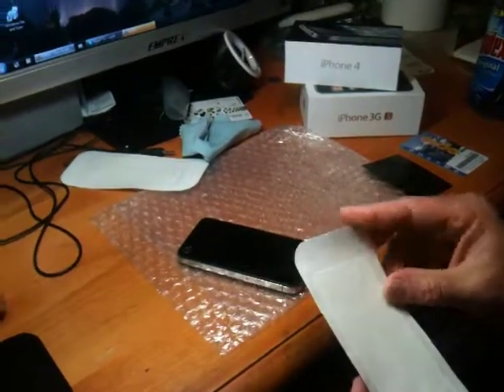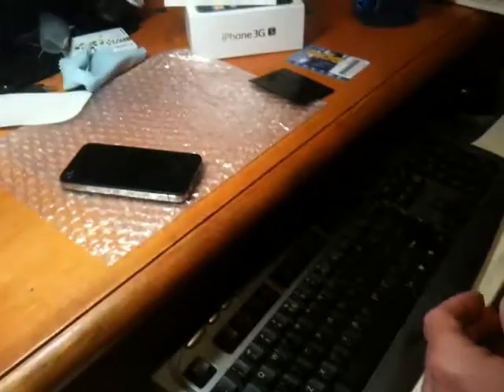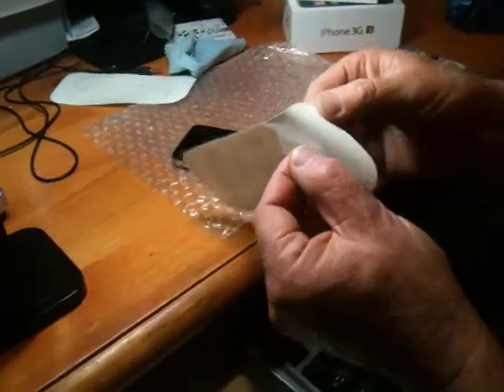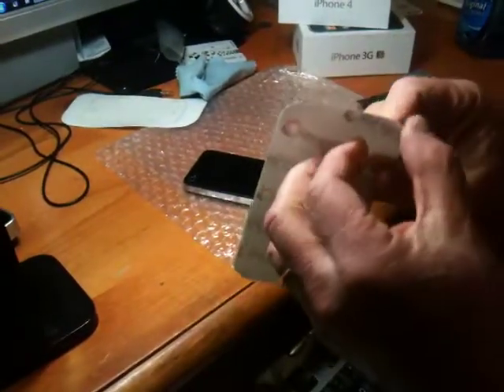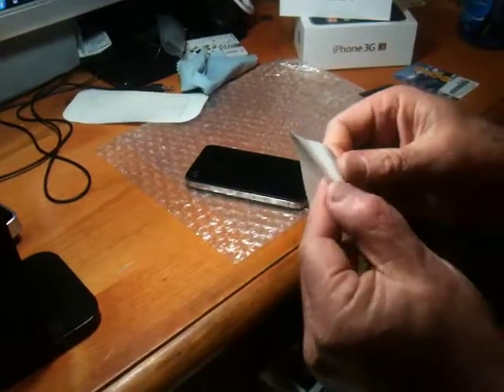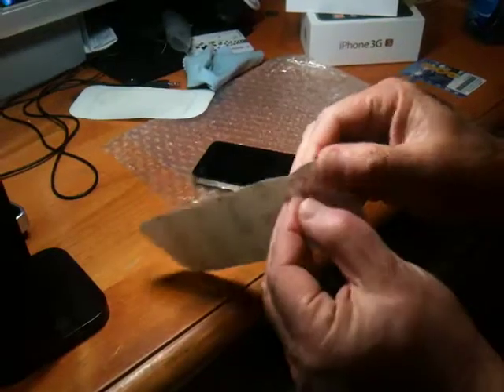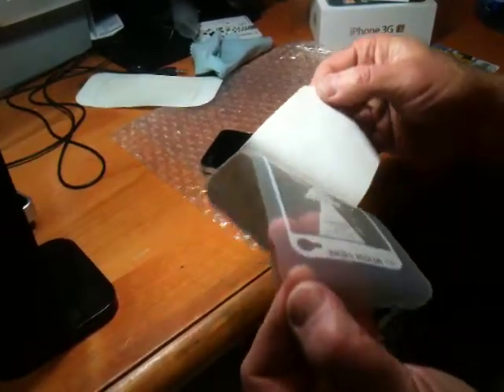These things come in four layers. The first thing you need to do is peel off the back, which is the part you're going to throw away. You want to make sure that the part going on the phone stays on what you might call the mounting sheet, which is garbage and good.